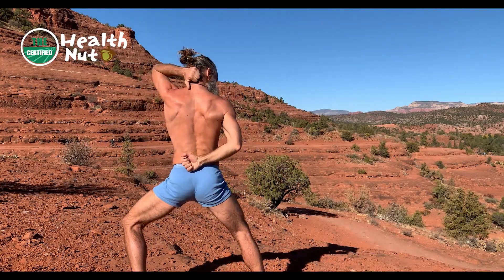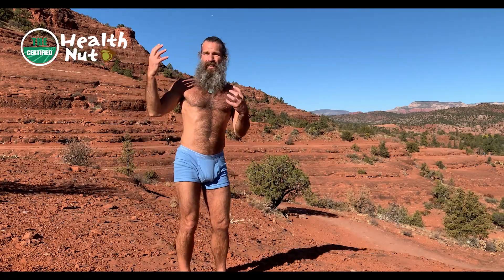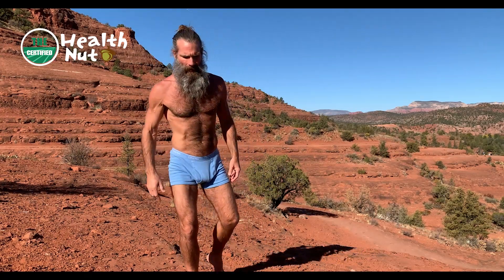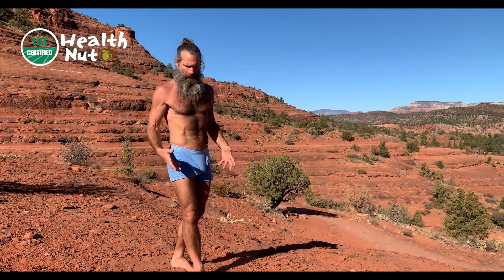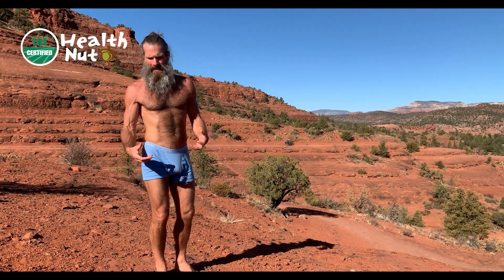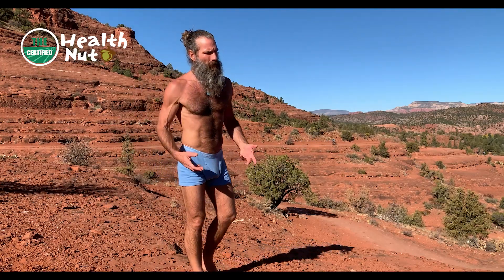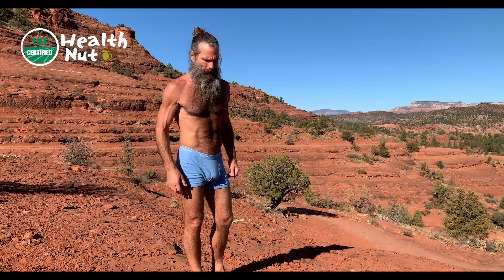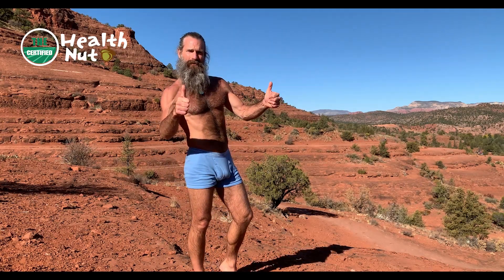Get into that body, guys. Get into the natural world. Get the sun on your body, get grounded into the earth. So much grounding potential, so much medicine, so much nutrition coming from the natural world — so get into it as much as possible. Thanks for tuning in, guys. God bless, we'll see you soon.